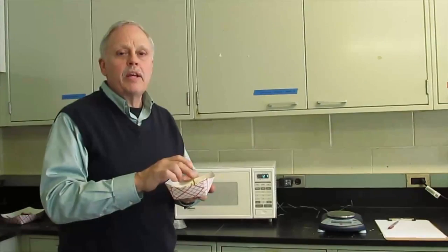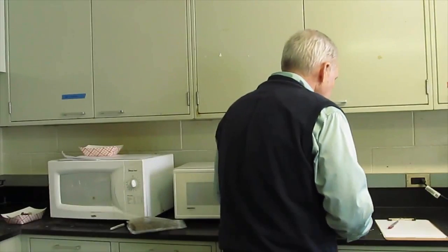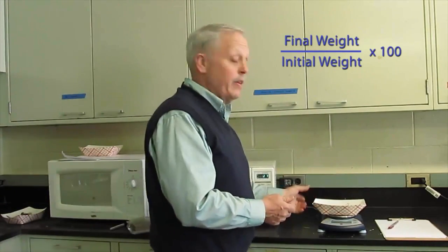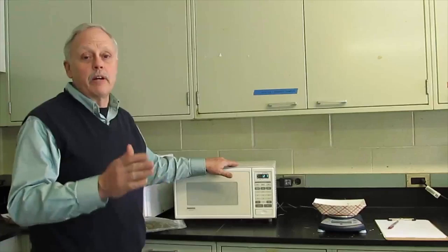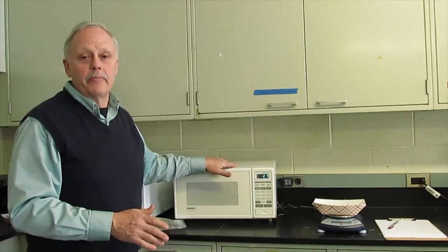When you get the same weight two times in a row — and it can still be hot — record that amount. That gives you your dry matter basis, and then you do the calculation based on what you started with in the sample. One final point: don't put a glass of water in the microwave, as it will be impossible to get the sample down to 0% moisture while water is running in there.